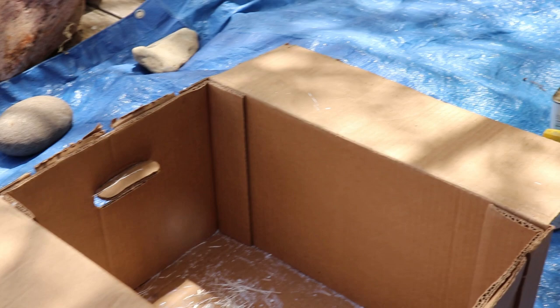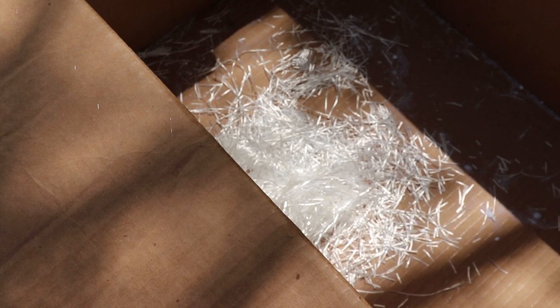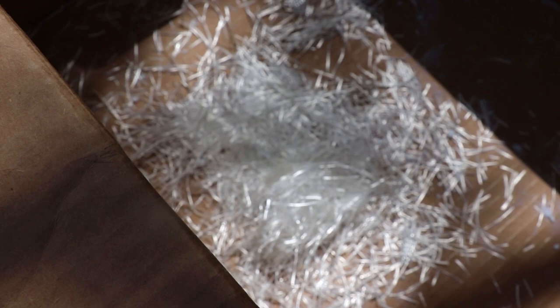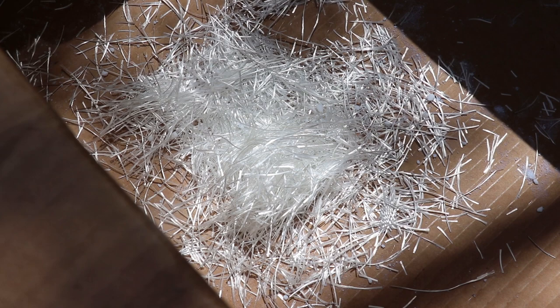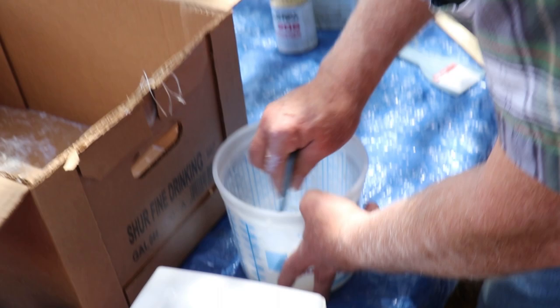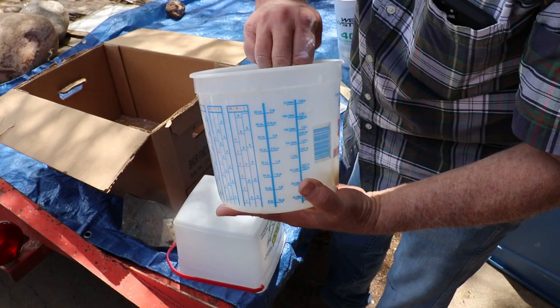We took some fiberglass material and cut it up into roughly half-inch pieces. The goal is to give the fill mixture some strength, especially where the screws for the top cap will go. Strength-wise everything is probably fine, but you always want to make it as strong as you can. I'd rather have something too strong than not strong enough.